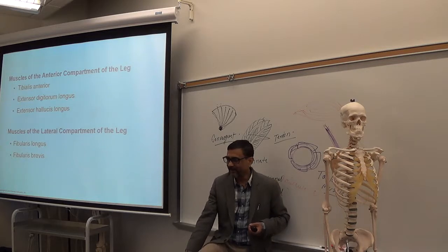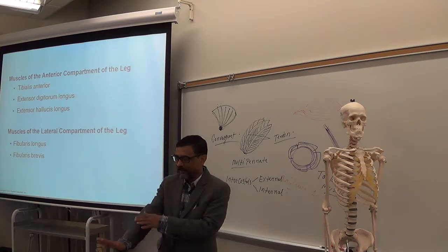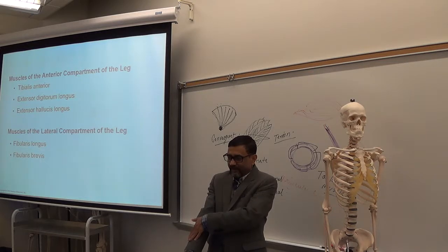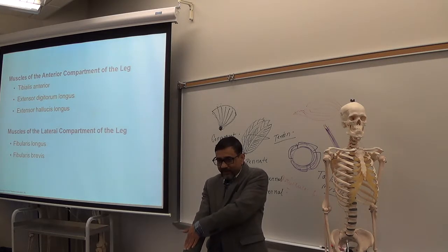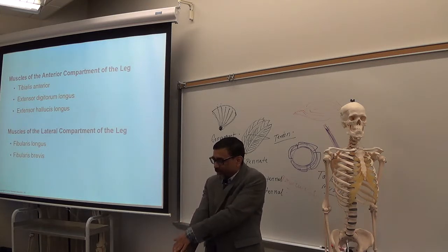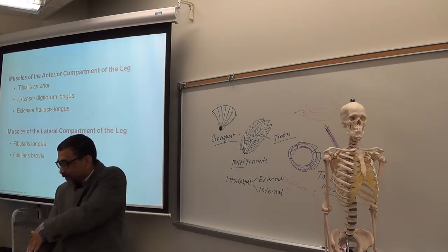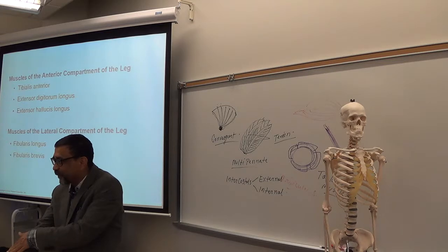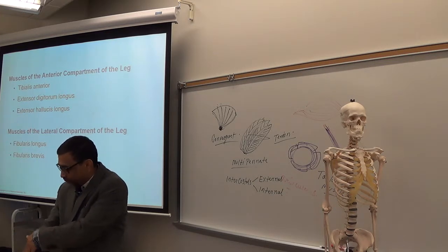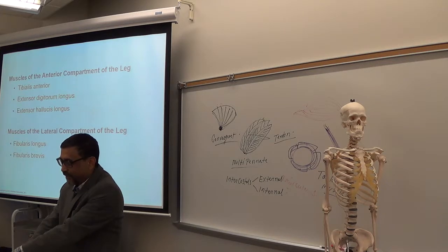Muscles of your leg — in the leg you have only a few muscles. The anterior leg muscles go from the front of the leg to the foot and toes. Anterior leg muscles do extension of the foot and extension of the toes. Note that this is opposite to the forearm — anterior forearm muscles do flexion, but anterior leg muscles do extension. Posterior leg muscles go from the back of the leg down to the sole — the bottom of the foot — and do flexion of the toes and flexion of the foot.